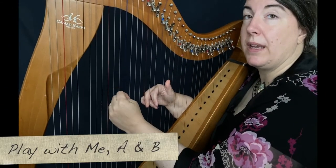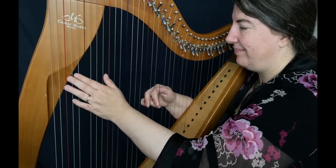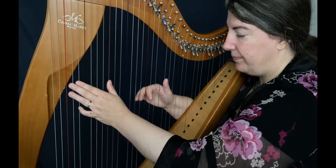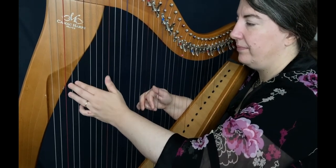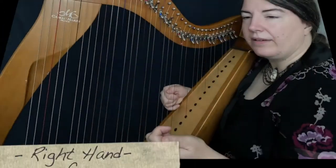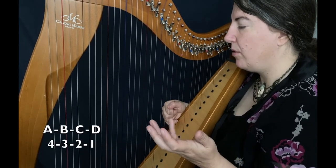So, are you ready? I play the two parts — one, two, three. We also have a C part. The C part is between the A part and the B part.